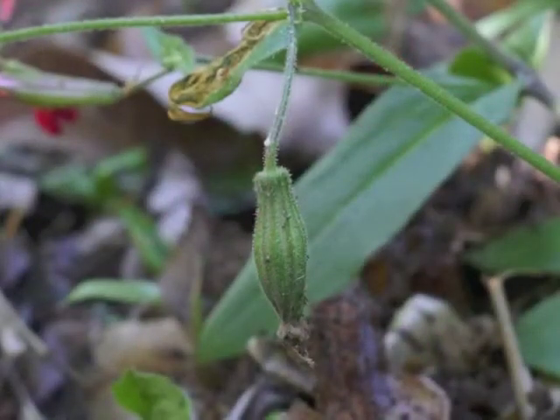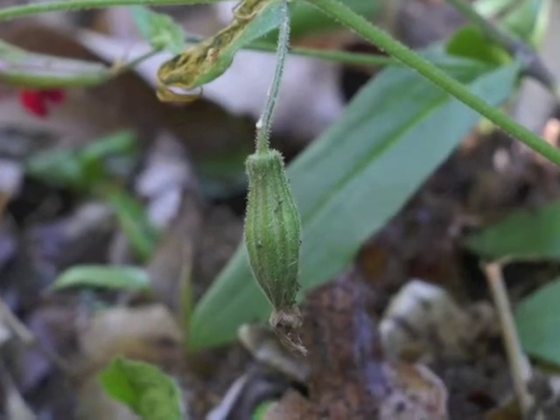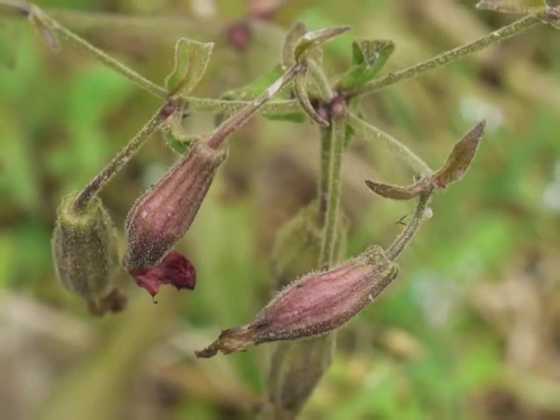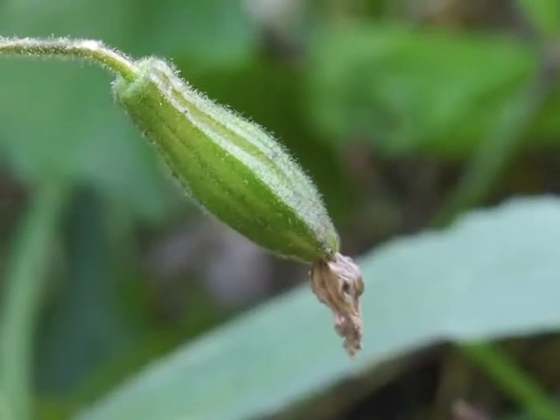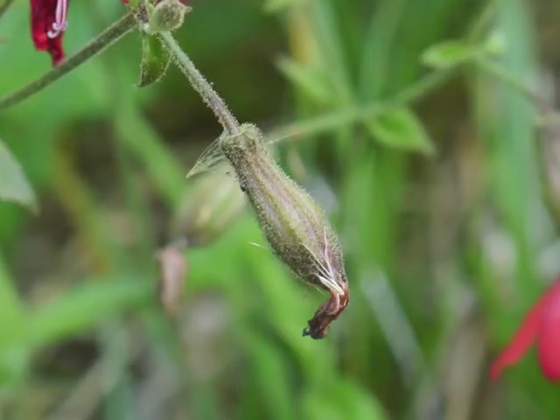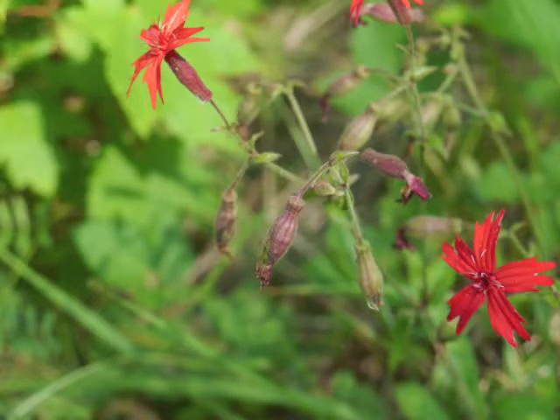The sticky calyx now encloses developing seeds. Sometimes the seed capsule is green, and sometimes it is red or burgundy. The sticky seed capsule continues capturing small insects and other plant fluff. Observe how the fire pink flowers face up while the dying flowers start to droop until the seed capsules are pointing down, which allows for easy release of seeds to the ground.